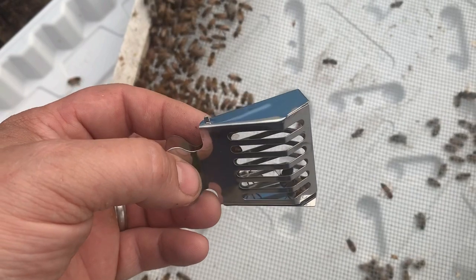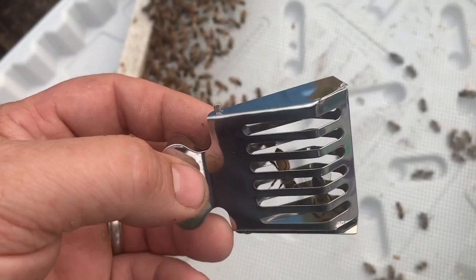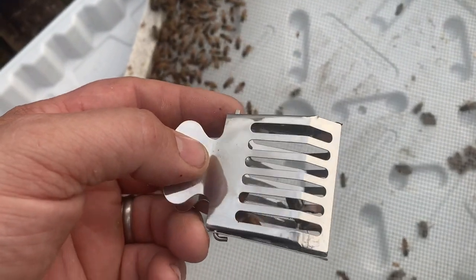We got lucky on this cutout — we located the queen when we did our first inspection. We put her in a clip just to hold on to the colony so they don't abscond, and we'll release her in a few days.